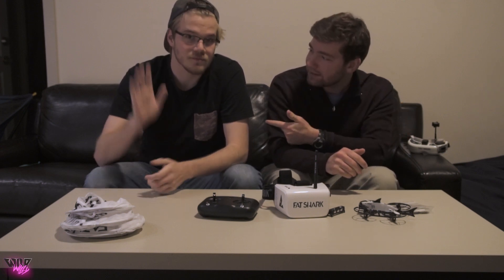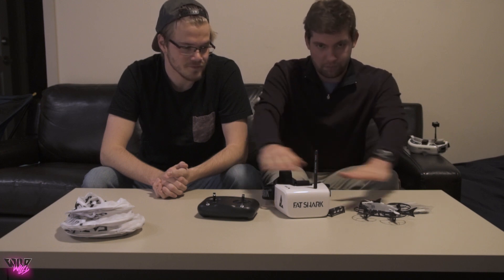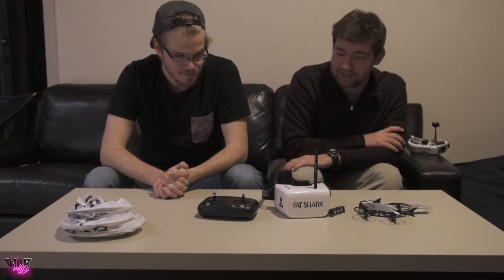To test how easy it is, we have my roommate Mike. He basically has about 30 to 45 minutes of training in the simulator and that's it — he's never actually flown a real drone. He can turn left and right occasionally. So we're going to see if we can get him to take all the parts that come with the kit and get this thing up in the air, and see how easy it is to fly.